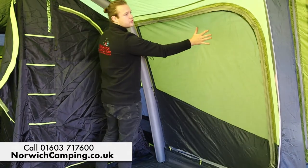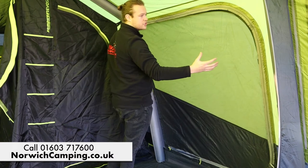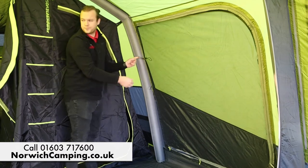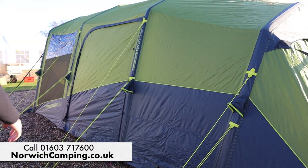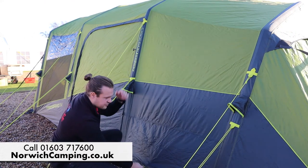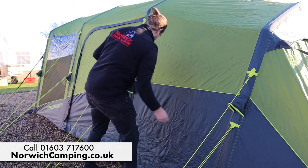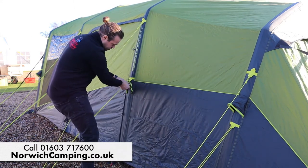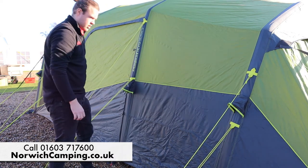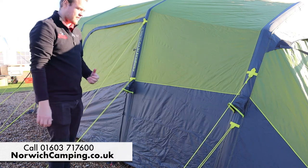There's a mesh door here with a solid door behind it, so you can leave just the mesh open for plenty of airflow or toggle it all the way back. There are ventilation points down low to allow air to flow through the tent. Underneath one of the pockets is where you pump it up — there's a Boston valve under there, so it's nice and quick and easy to inflate, especially with the pump-up valve on the outside.